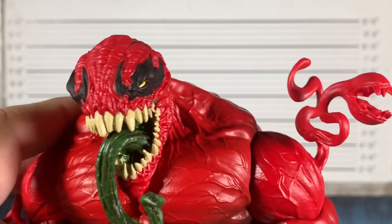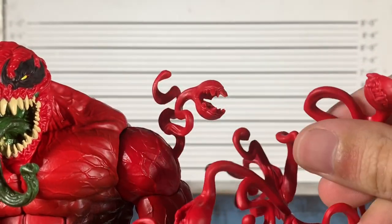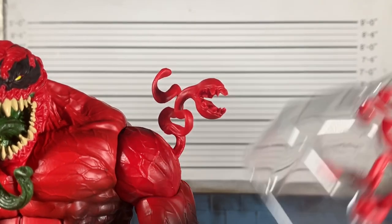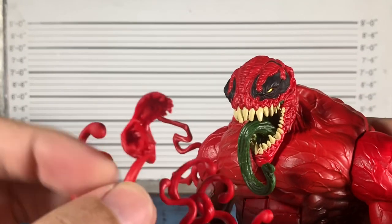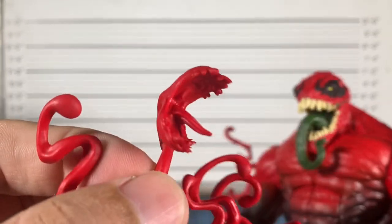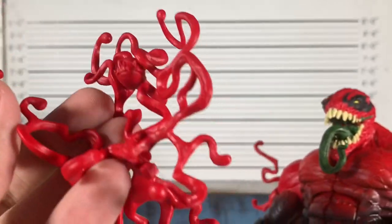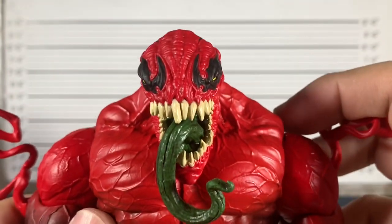We got this piece here, some more mouths, a closed mouth, another one. These are just tentacles on the tray — we got a crazy one right there. These painted up are going to look nice. I can't wait to see someone do that on Instagram. That's definitely somebody's project once they get this figure in hand.